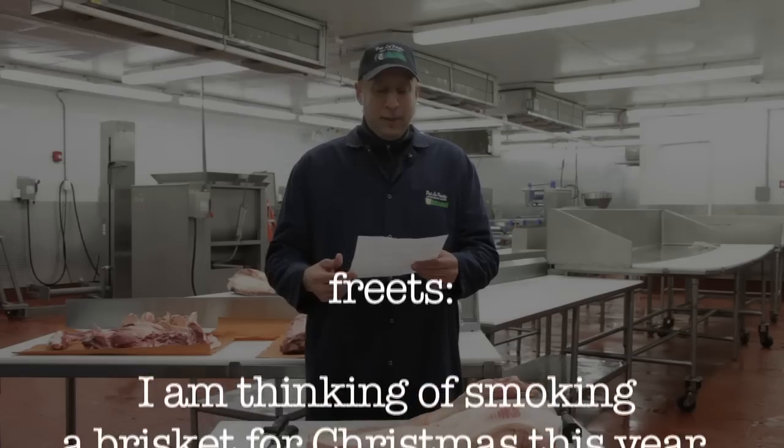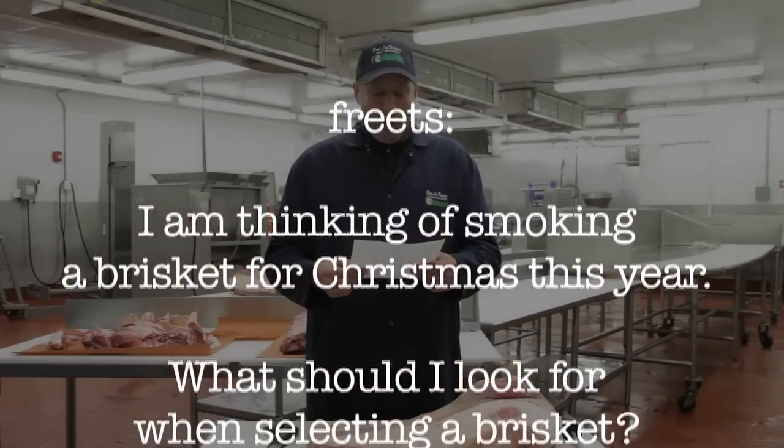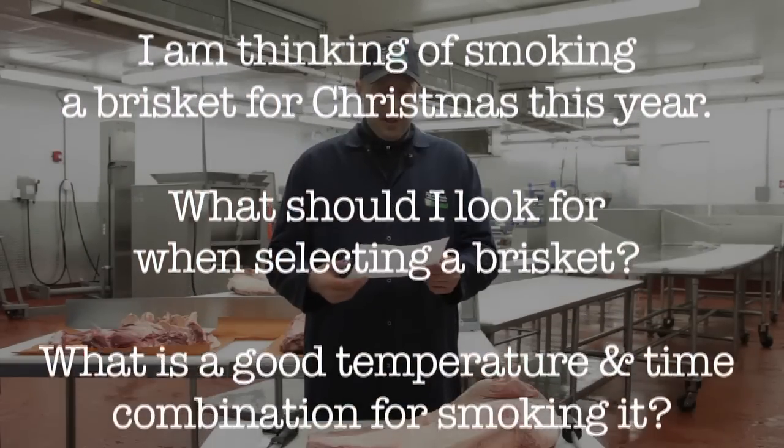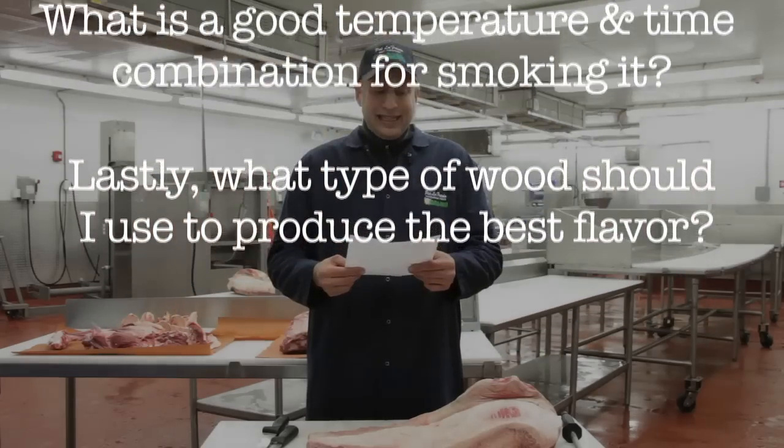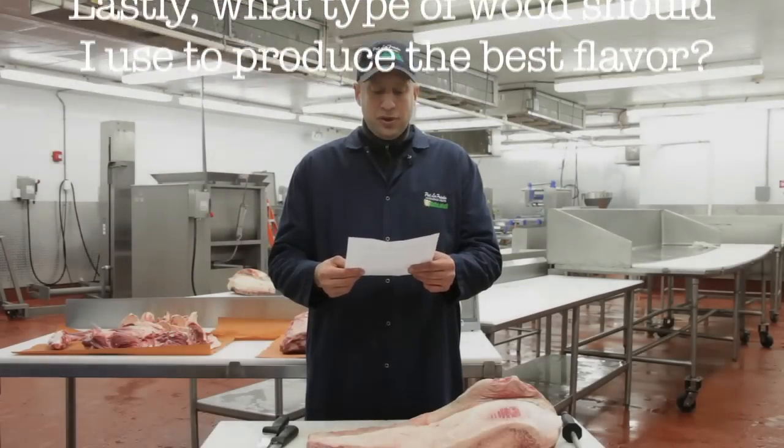Fritz asks: I am thinking of smoking a brisket for Christmas this year. What should I look for when selecting a brisket? What is a good temperature and time combination for smoking it? Lastly, what type of wood should I use to produce the best flavor?